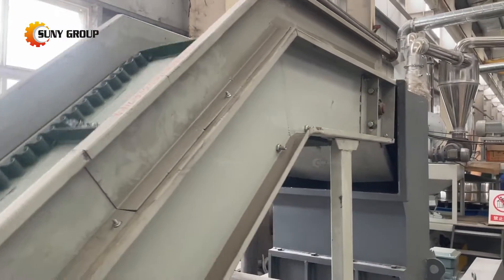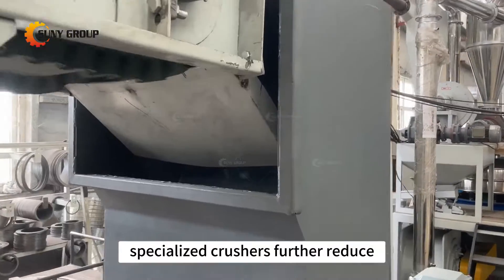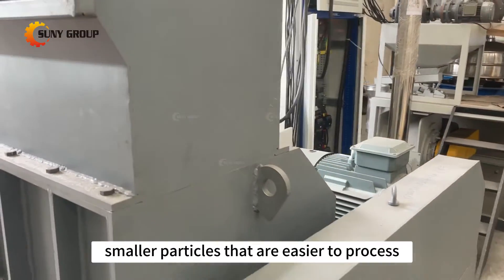Step 3: Crushing. Specialized crushers further reduce shredded circuit board pieces, transforming them into smaller particles that are easier to process.